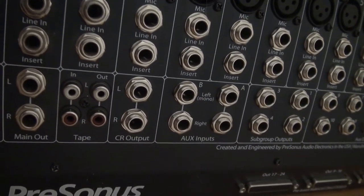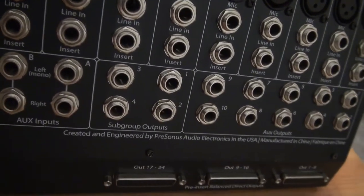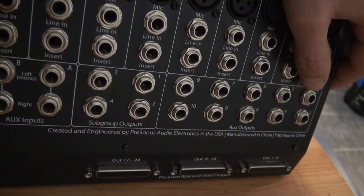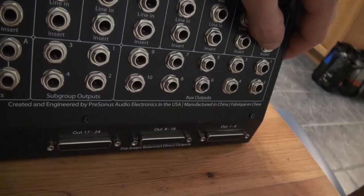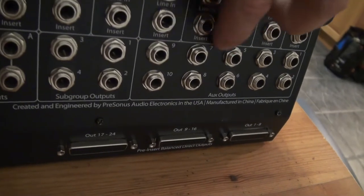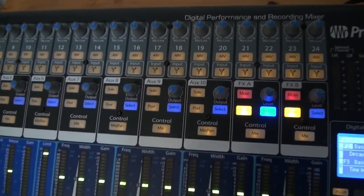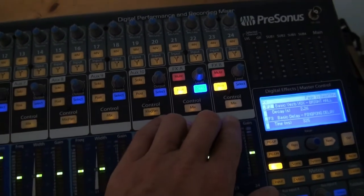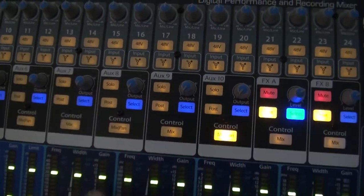And then you've got your auxiliary inputs. Here are your subgroup outputs — the subgroup outputs can actually be time aligned. So if you had a really big PA system, you could theoretically time align a set of subs or different speakers in different locations. Then you've got ten auxiliary outputs, which is absolutely phenomenal for live stuff — more than enough auxiliary mixes. Two effects returns, and some of these auxiliary outputs are actually stereo, which comes in handy.